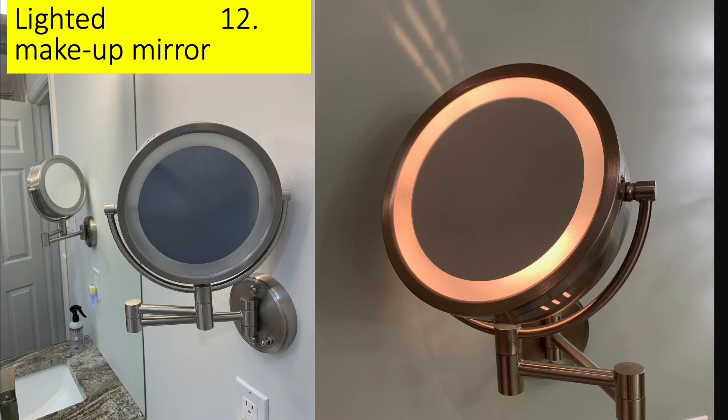In each of the bathrooms I've done I've put in a hardwired makeup mirror. The reason is it's really hard, particularly as you get older, to get that thing out between your teeth or pluck some eyebrows leaning over the sink in the other mirror. The level I put it at is so that the mirror itself is at the eye level of a five-foot-four person.